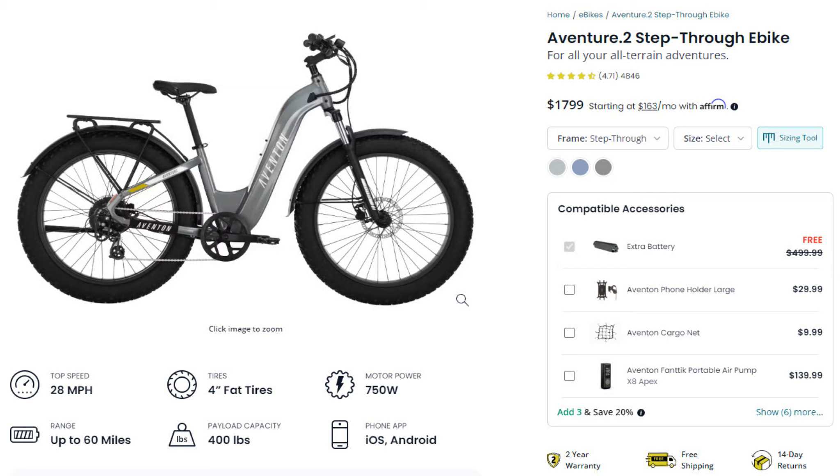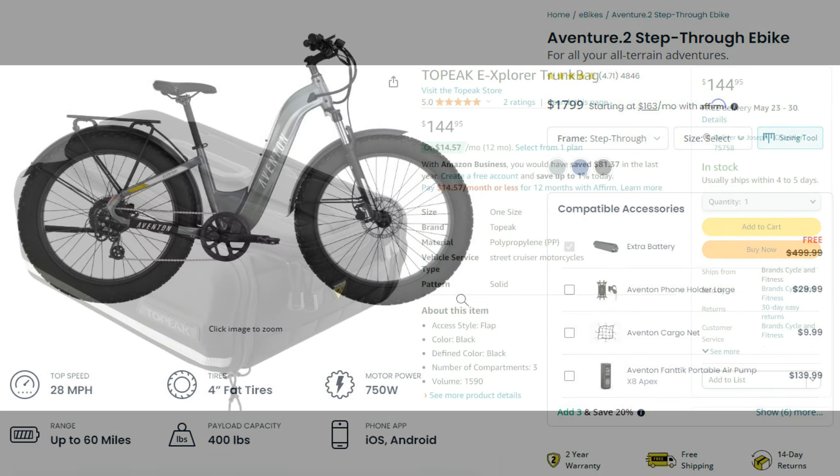I bought the e-bike about a month ago and Aventon was offering a free battery with the purchase of the e-bike, on top of the battery it comes with — effectively doubling your range. It's about a $499.99 battery, so I was really pleased with that. I wanted to purchase a bag that could hold the battery to carry it with me on rides.